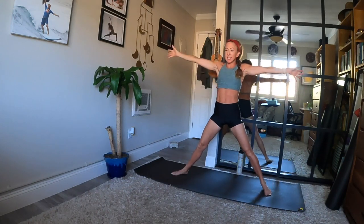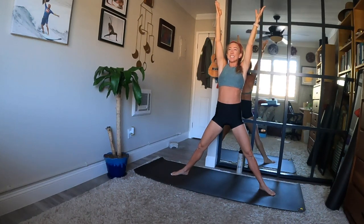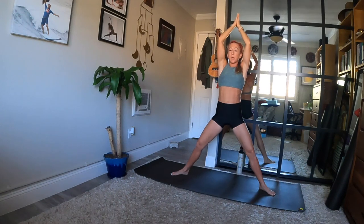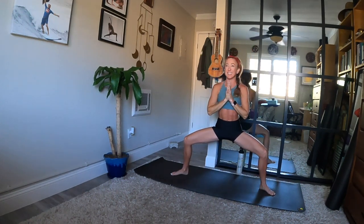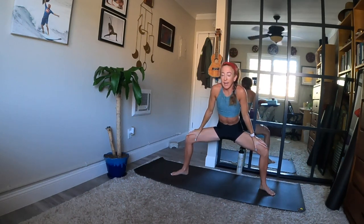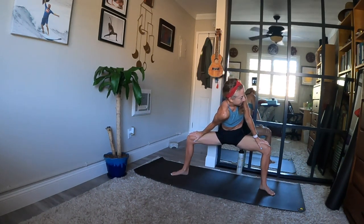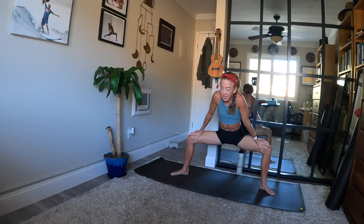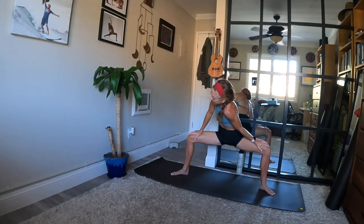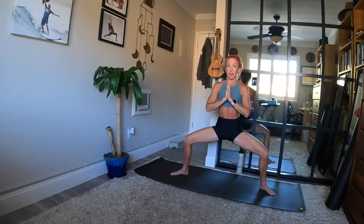Star pose — straighten your legs, heels in and toes out, reach your arms up, face the long side of your mat. Take a breath in. Horse pose as you breathe out — bend your knees, hands to the center of your heart. Point your tailbone down and feel your lower abdominal muscles engage. Draw your palms to your thighs, send your chest forward. Dip your left shoulder down and look to the right. Continue to breathe and switch sides — right shoulder low, look to the left. Take it back to center — tailbone still points down. Draw your palms back together, hands to your heart. Tall spine and soft shoulders.